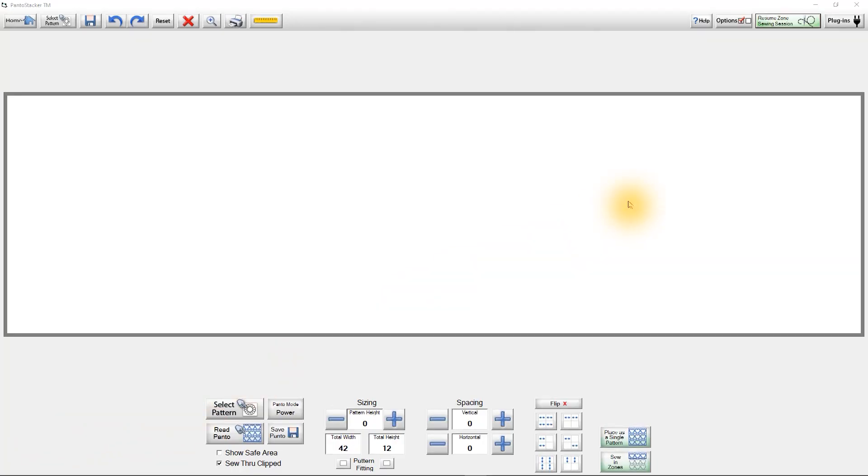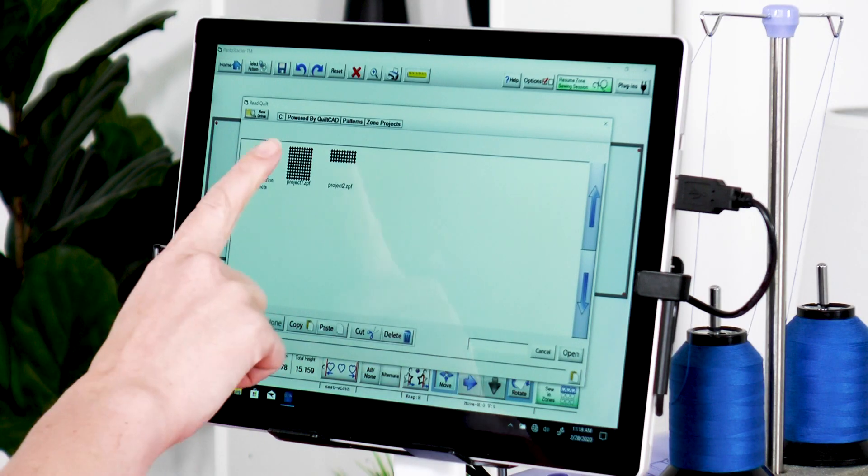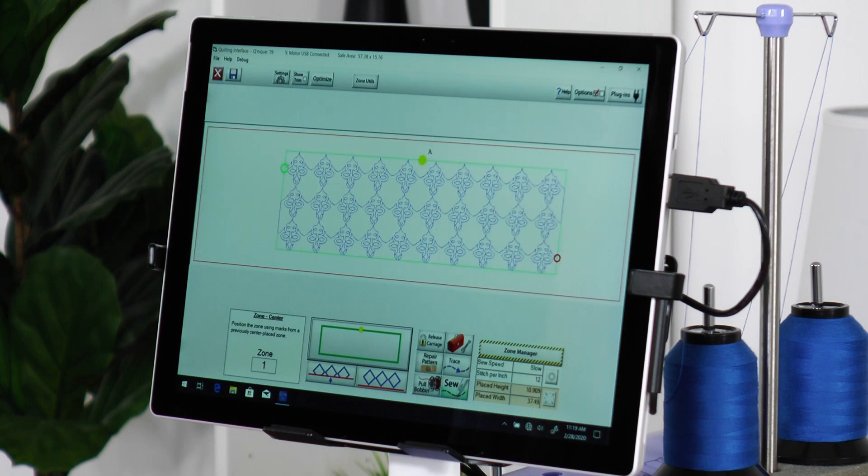Tap the Resume Zone Sewing Session at the top of the screen. Find and open your zone project file. Make sure the needle is positioned directly over the tape mark and press the center placement button — the one with the green rectangle and the yellow dot.